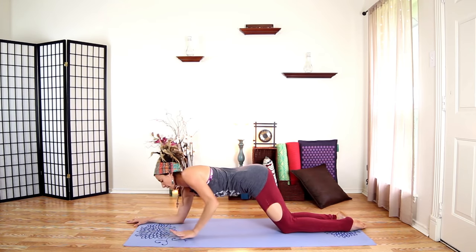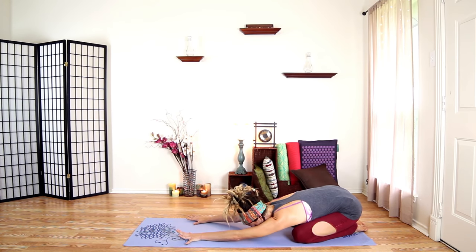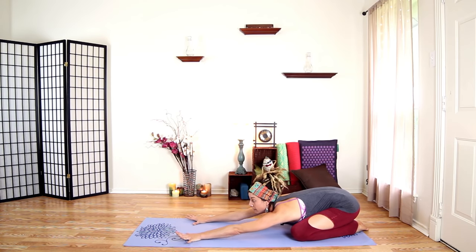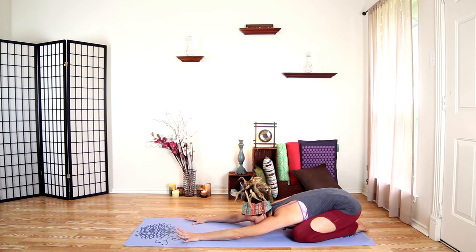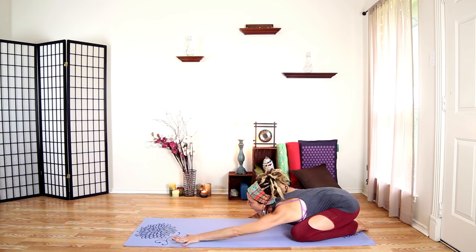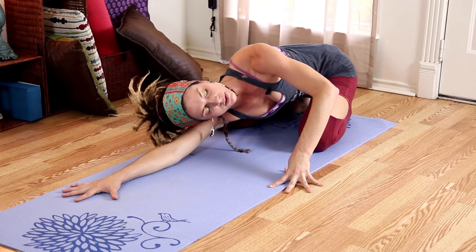Go ahead and push back into Child's Pose here, kind of shift side to side. No pose ever necessarily needs to be static — in any of these, especially these resting poses, feel free to make movements and explore what feels good to you. Maybe something just an inch away from what you're used to doing feels so much better, so just kind of play around and see what you can find.